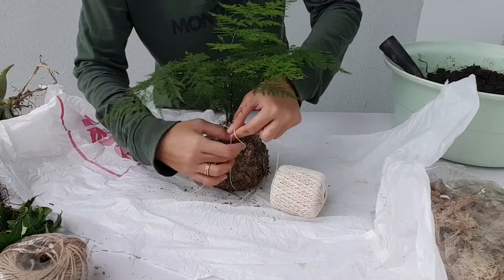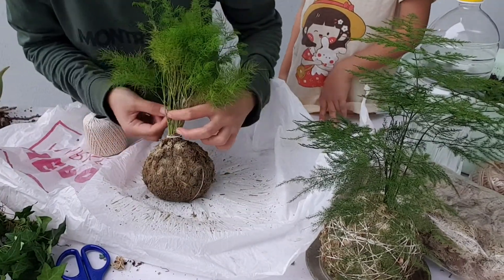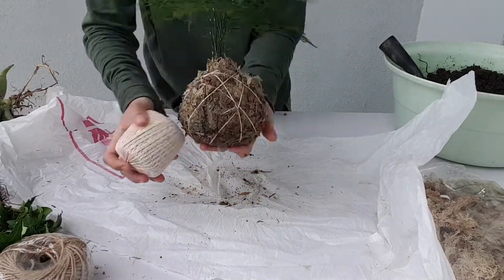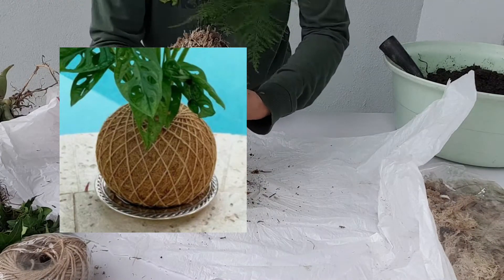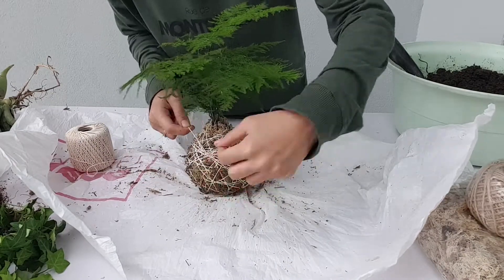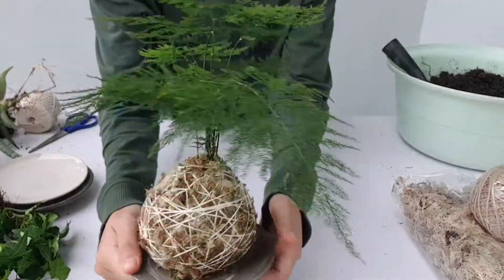Next step is to tie it. Take your string and start with a double knot at the bottom, leaving about 10 cm extra. Wrap it around the plant so it won't get tangled with the rest, then start wrapping around the bottom part. Make sure to cover most of the surface equally — the more even the string, the neater it looks. You can also wrap it in a grid pattern for a tidier look, but personally I prefer the natural look. When satisfied, tie a double knot with the first string you left behind. If you plan to hang your kokedama, leave a few meters of string for hanging; if not, just cut it off.